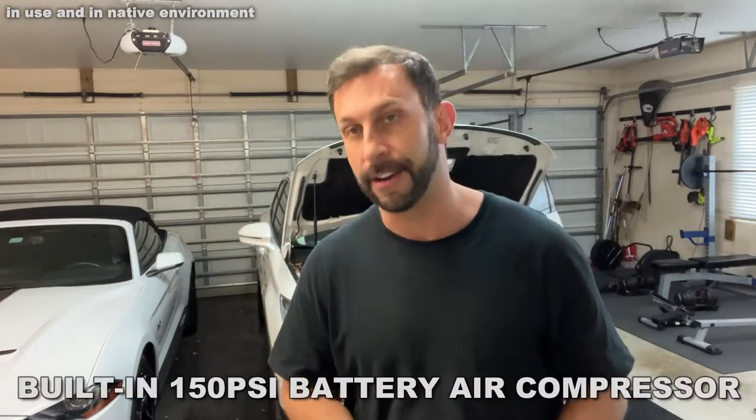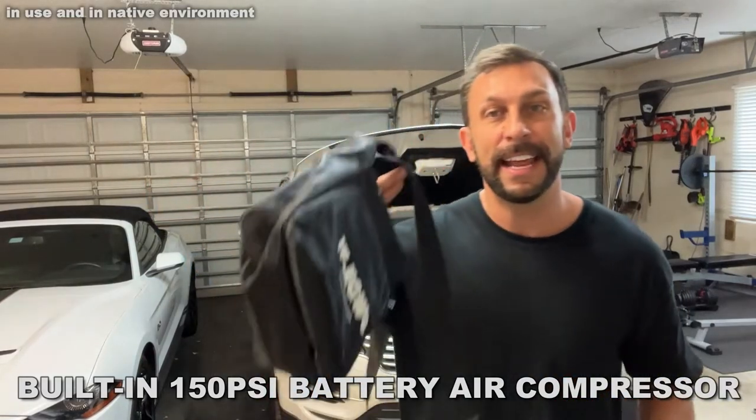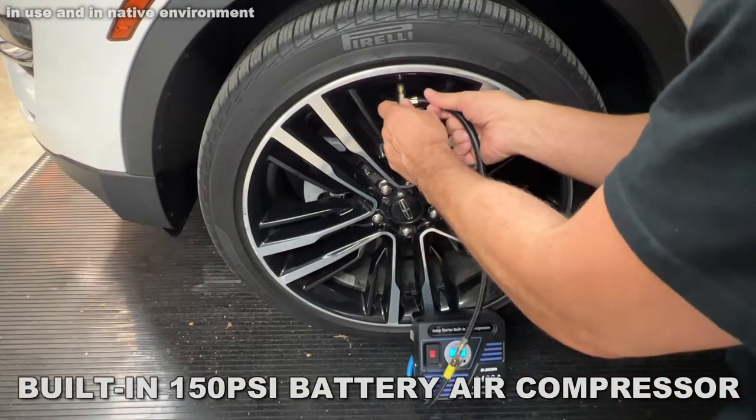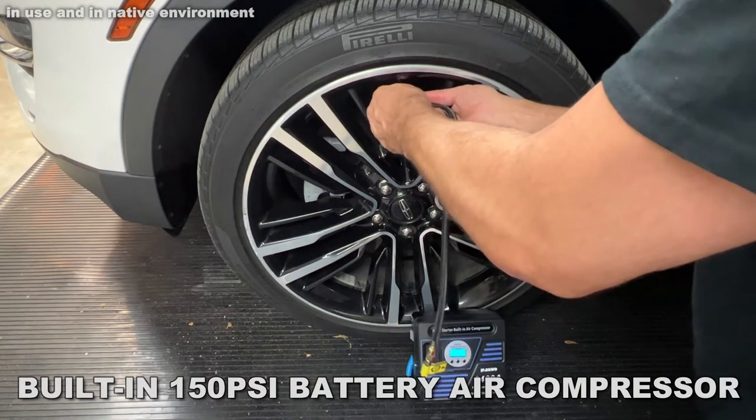But on top of that, you can also fill your tires if they're low on air. This comes with all the accessories and a handy-dandy carrying bag — so if you need to fill a basketball, volleyball, anything like that, or fill your inflatable kayak, whatever that is, it has all the accessories and accoutrements you need.